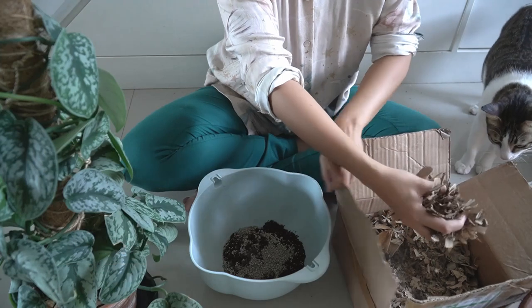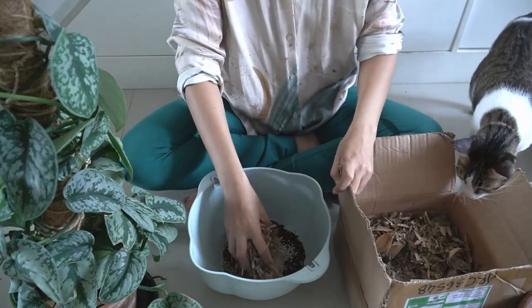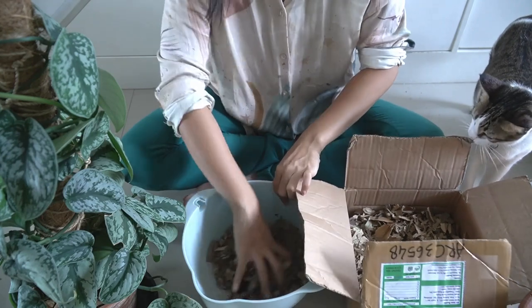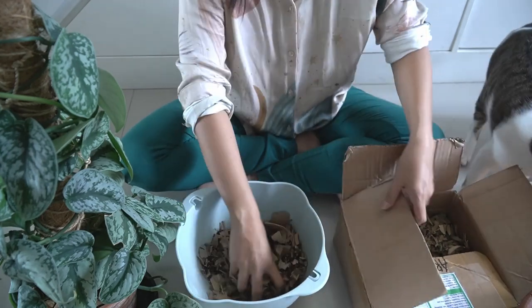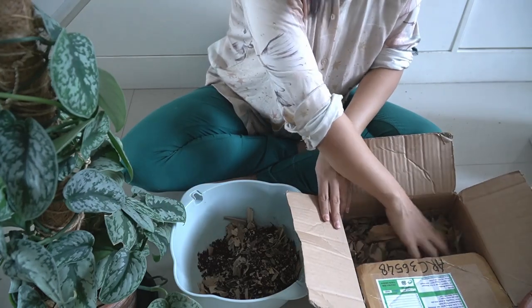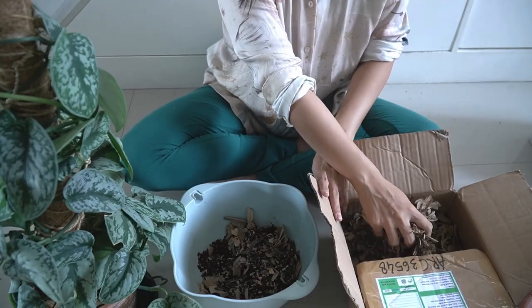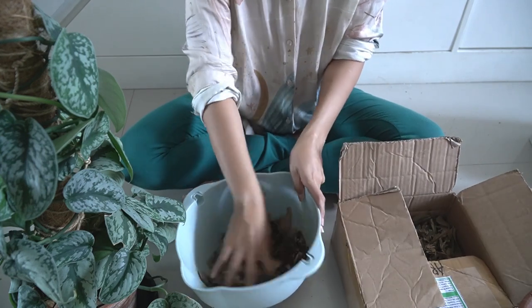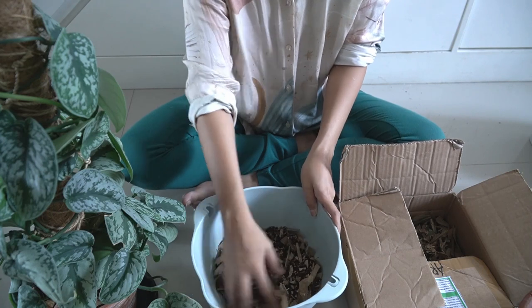This is Khali just checking in on what's going on - of course she has to know everything I do, which is cute. I'm being very generous with dried bamboo leaves because in my experience with this type of plant, they really love growing in dried bamboo leaves.